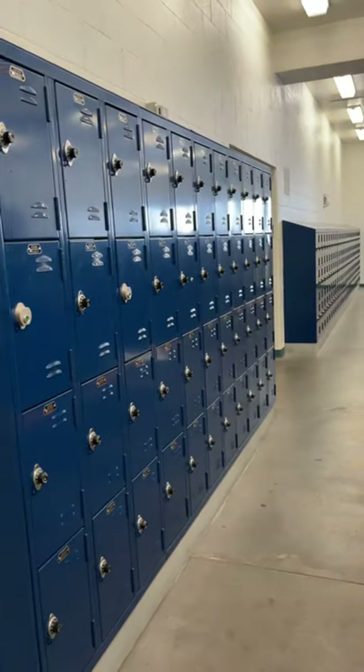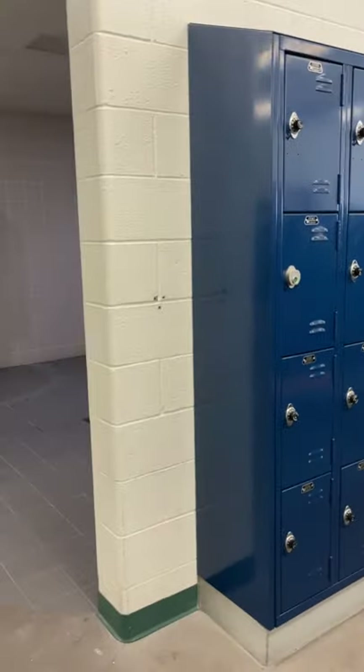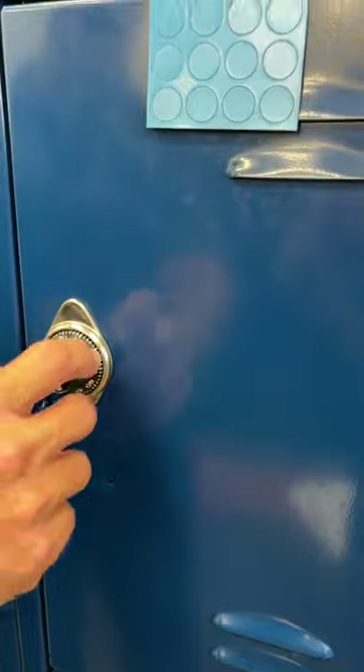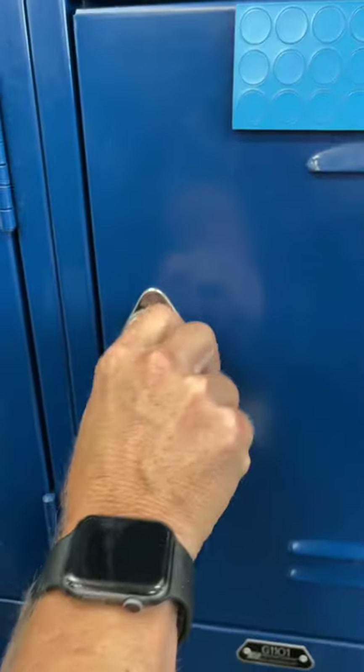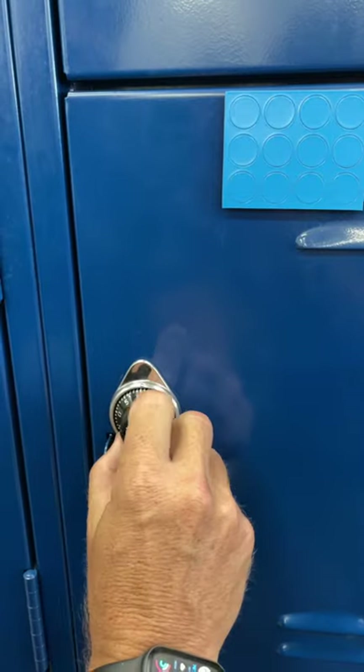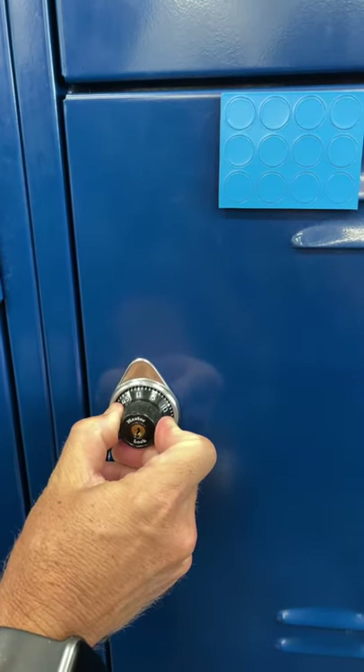These are the wall lockers next to the showers, and this is how you open them. Grab the dial and turn it three times to the right. Continue until you get to your first number. Once you get to your first number, stop there.